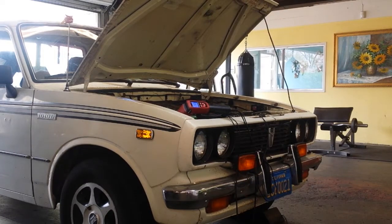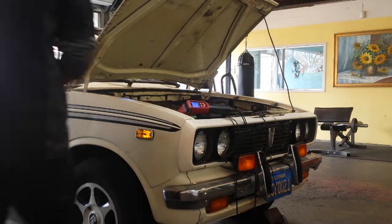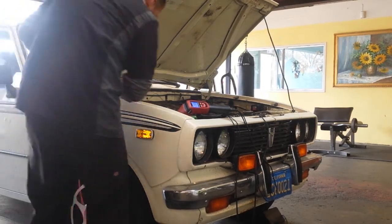This is going to be a timing check on a '78 — maybe a '77 — Toyota pickup. You can do whatever year; it doesn't matter. The timing is off on this one, but this is just to show you what's going on.